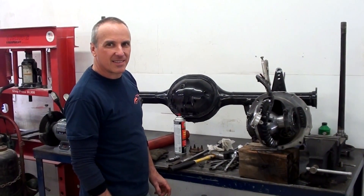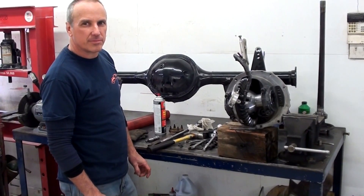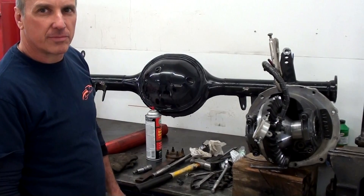We're joined by Bernie here. He's actually setting up the center section on a nine-inch Ford. I thought we'd kind of watch over his shoulder here a bit. Maybe he could explain to us what he's doing.